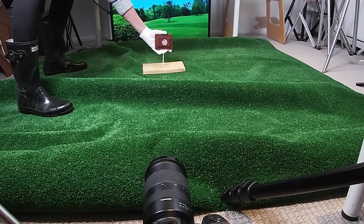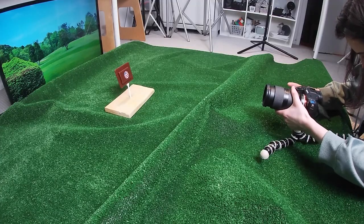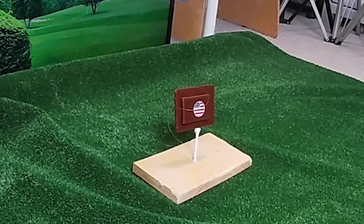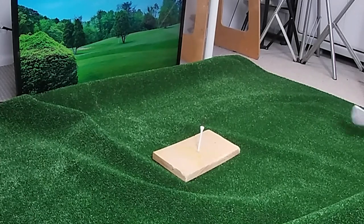Once the setup was ready to go, I started filming. The opening shot was a hand placing the wallet into the tee hole. The next shot was just a close-up of the wallet so I could play some text. Then it's the golf swing shot — I attached some fishing wire to the back of the wallet, and as the golf club was being swung, I pulled the fishing wire to have the wallet fly out of the frame.